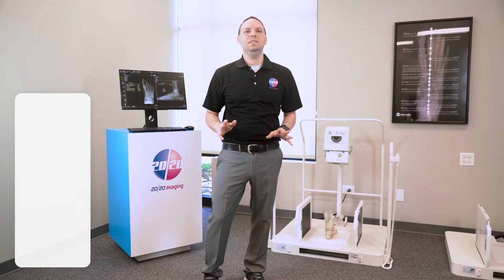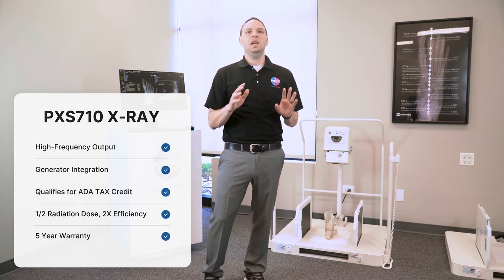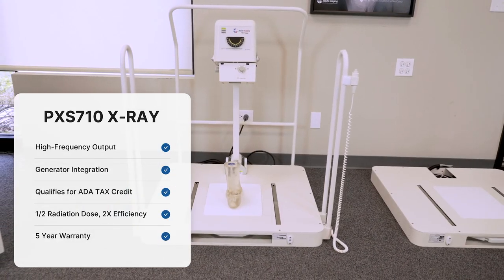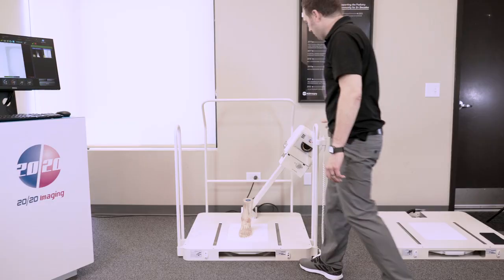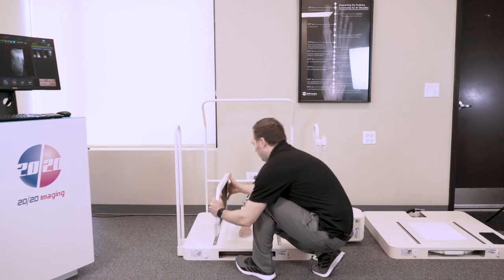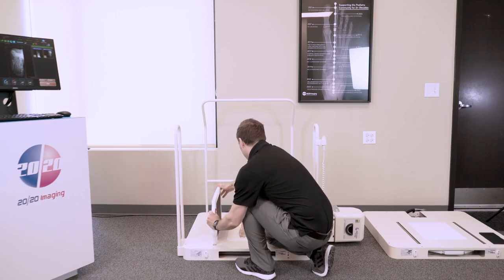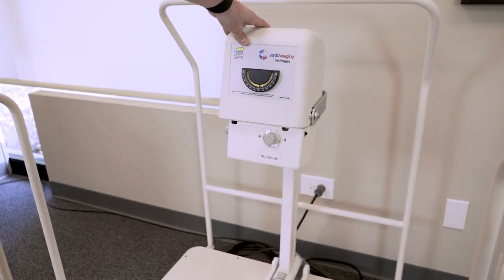Our 3.5-inch low-base design provides a revolutionary bi-directional workflow, allowing x-rays to be captured from either side of the platform. This feature is particularly beneficial for patients with limited mobility, as it removes the need for difficult transfers out of wheelchairs, ensuring a smoother and more comfortable experience. Additionally, the 15-degree tube head tilt optimizes AP views and reduces patient movement.